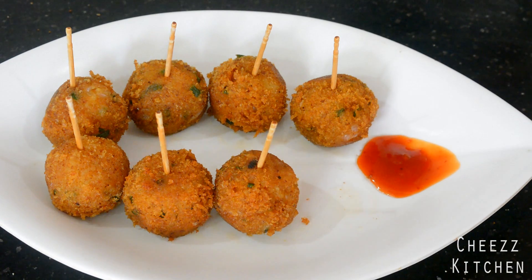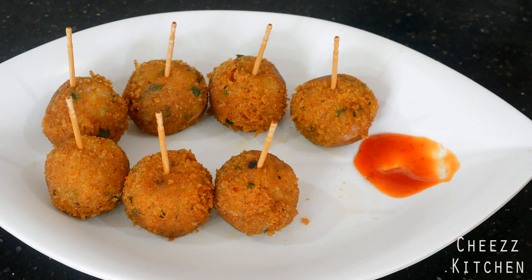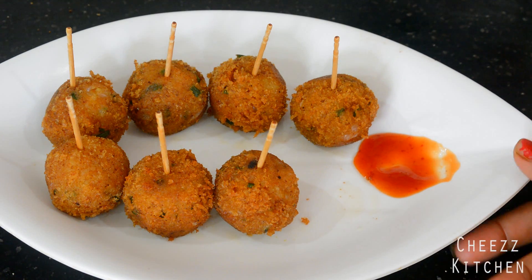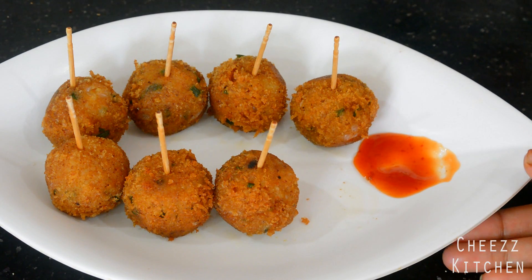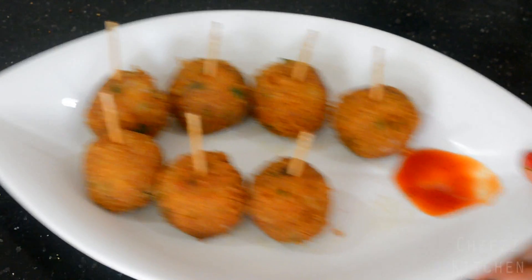You guys have to try these — so damn good! If you want these a little more firm, definitely add more breadcrumbs. I'm gonna have this as a snack, my mouth is full! All right, I'll see you guys in the next video. Take care everyone, bye bye!